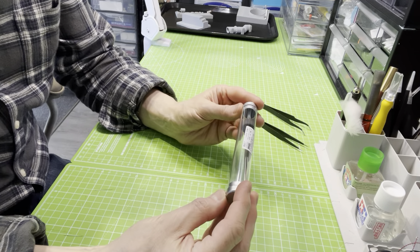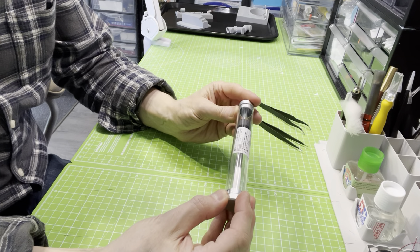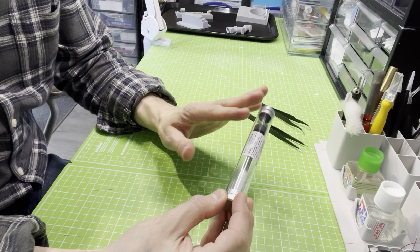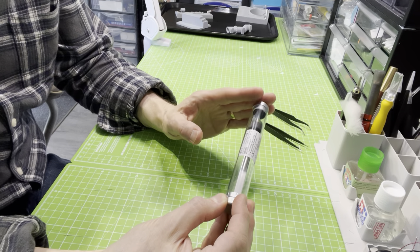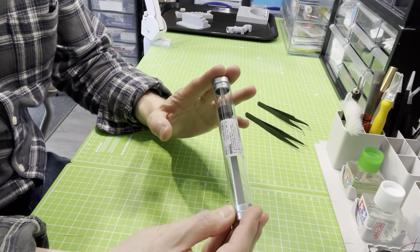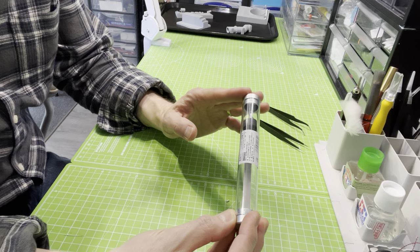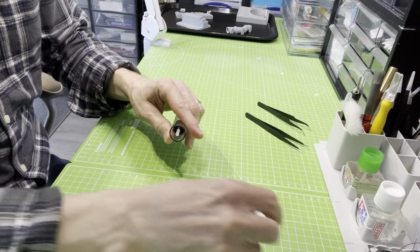This is the tweezer. To all intents and purposes it looks like any old set of tweezers. But when you actually start looking at this in more detail, you understand why the engineering and electronics industry has delivered something which I think us model makers could use every single day.